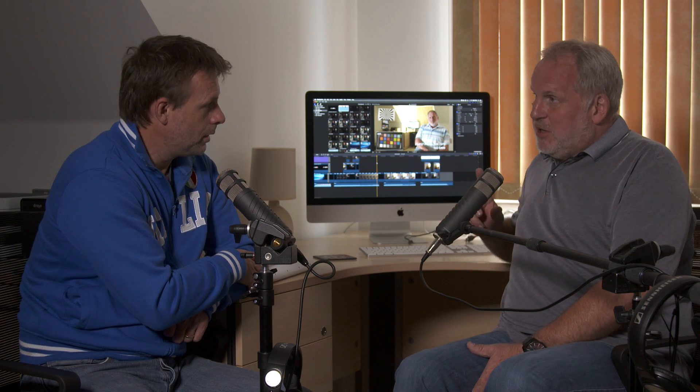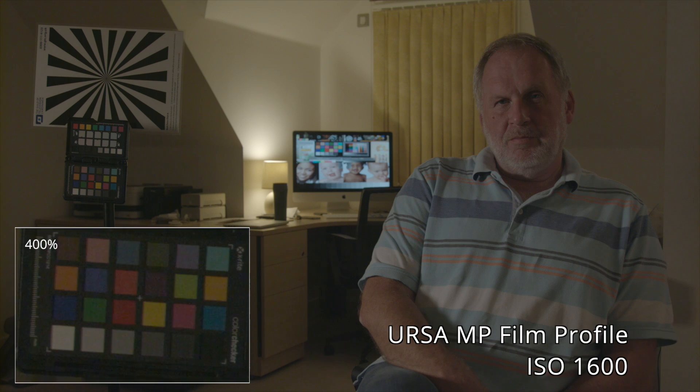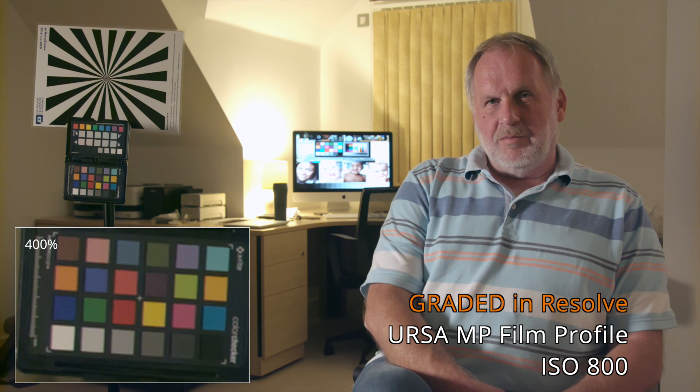So let's do a test where we look at the Blackmagic in film mode — their sort of flatter profile — and the Sony in S-Log, without the noise reduction. This is ISO 1600, just to show what it looks like and how noisy it is in the blacks. It's not what the Blackmagic is rated for — its native ISO is actually 800. The key thing here is what it is like at its native gain.